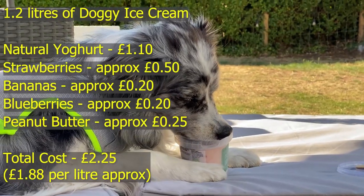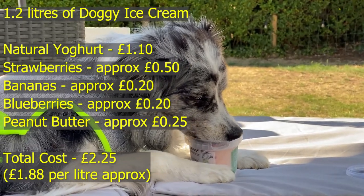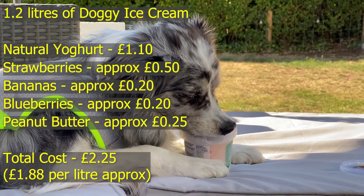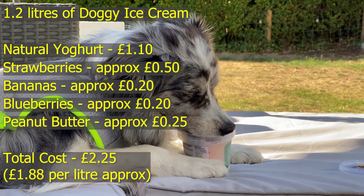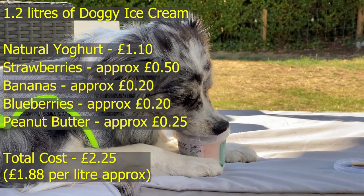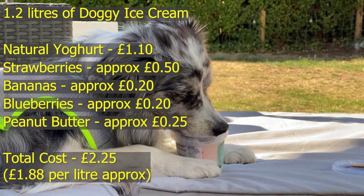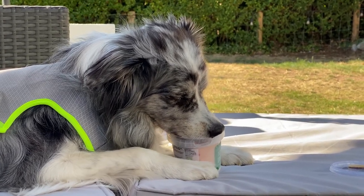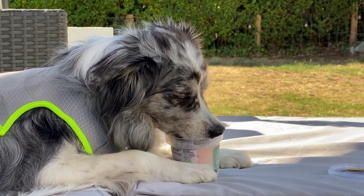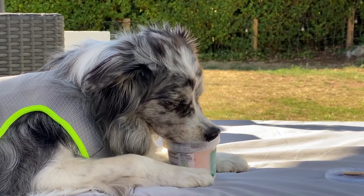For 1.2 litres of our homemade doggy ice cream with natural yoghurt, strawberries, bananas, blueberries, and peanut butter, we're looking at a total cost of £2.25 — that's only £1.88 per litre. That's going to be significantly cheaper than any ice cream for dogs you'll find anywhere, and you know the ingredients that are in it — it's safe for the dogs and they're going to enjoy it. Obviously if you're out and about, support the local vendors and buy doggy ice cream, but if you're at home, you may as well make it yourself and save yourself a lot of money. Hope you enjoyed the video — from me and Storm, see you next time.